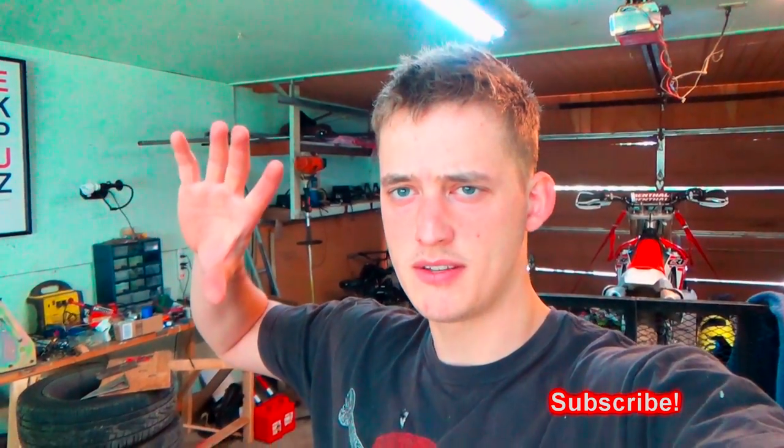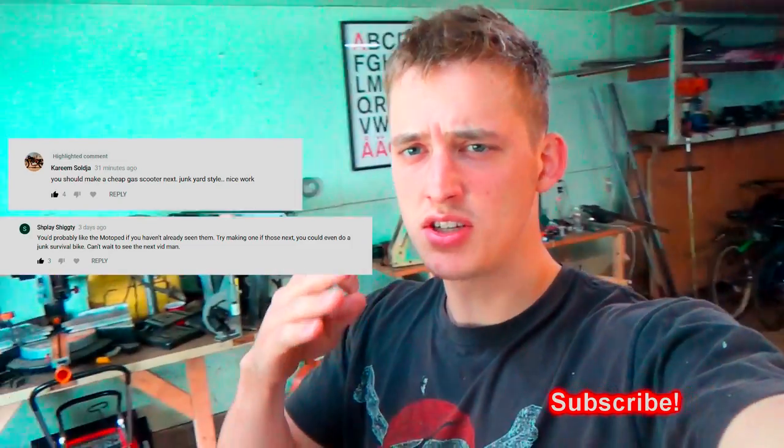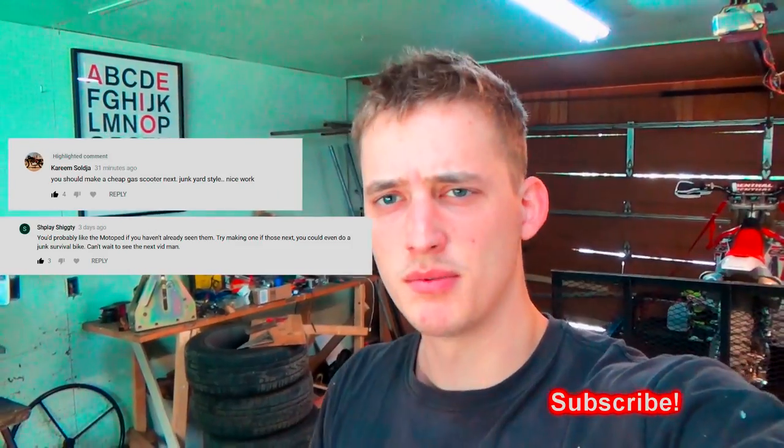Also, here are a couple of my favorite comments. I really appreciate all the suggestions you guys give — keep doing what you're doing.